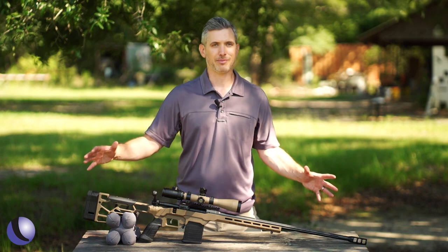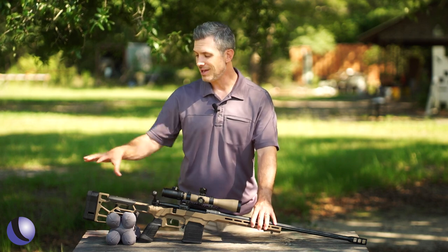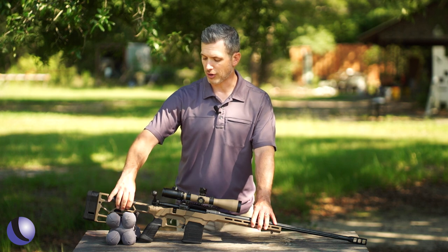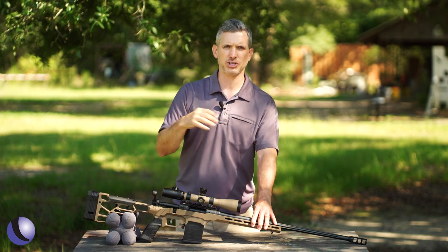No, it's not — this is a chassis gun. They worked with the guys from MDT to develop this custom chassis with an adjustable buttstock, adjustable for length of pull and adjustable for comb. So now you can really line up with your scope and see perfectly whether you're in prone or different positions — you can make it work for you.